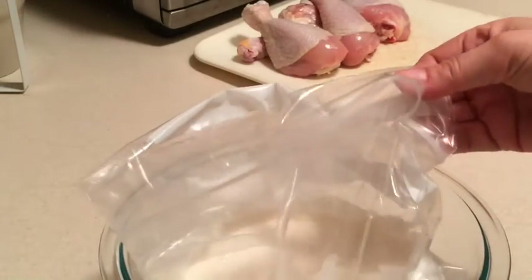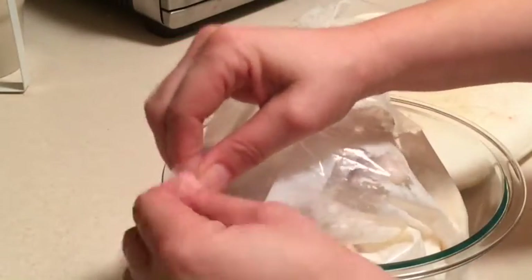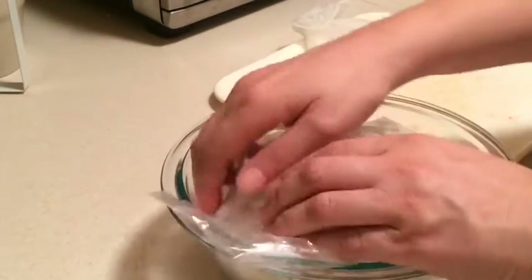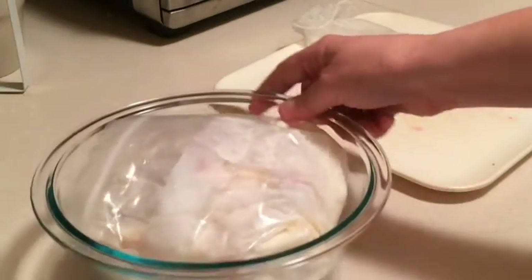I'm using a one-gallon Ziploc bag, placed into a bowl to hold it upright. Let's get the chicken pieces in there. We want to make sure we're coating all those chicken pieces well — massage it around a little bit. Then I'm going to squeeze as much of the air out as possible, seal it up, and get it into the refrigerator for anywhere between six to eight hours. I'm going to leave it in this glass bowl in case it leaks, so I'm not getting any chicken juices in my refrigerator.